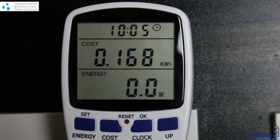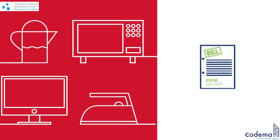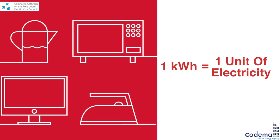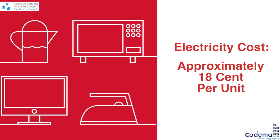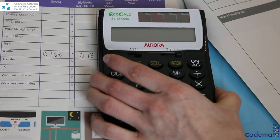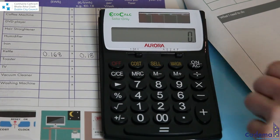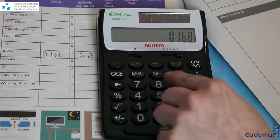In this case, the kettle has used 0.168 kilowatt-hours. If you now want to calculate the actual running cost of your appliance, firstly check the electricity cost on your electricity bill. Remember that one kilowatt-hour equals one unit of electricity. The electricity cost might be approximately 18 cents per unit.